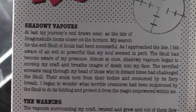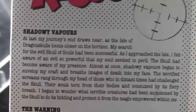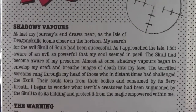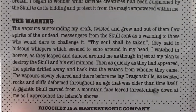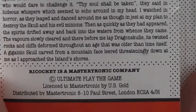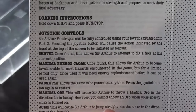Inside the packaging there are instructions - or rather an extravagant story: 'The shadowy vapors... alas my journey's end draws near as the island of Dragon Skull looms closer on the horizon...' setting the scene a little bit. At the bottom it's got the copyright Ultimate Play the Game, and mentions it was licensed to Mastertronic by US Gold, who bought out the Ultimate back catalogue as Ultimate went on to become Rare.